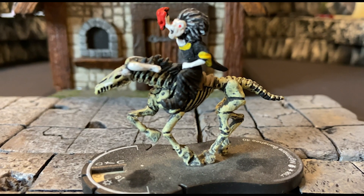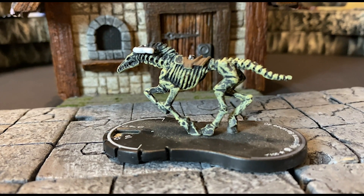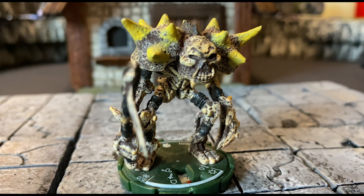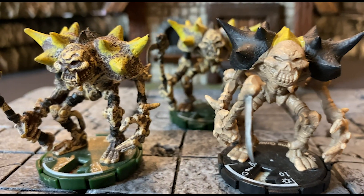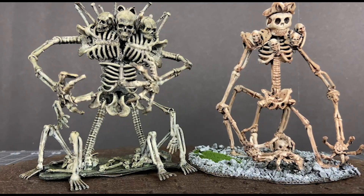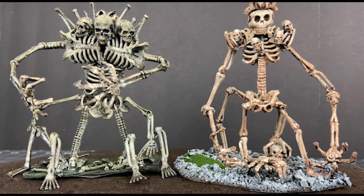Here is a cool undead horse with a nice sculpt. Just get rid of the dorky banshee on top, clean up the saddle, and it is good to go. Now we have a bunch of bone golems, which I love, and are great to use as is. You can see they come in a couple of different varieties, but all in all I think they're great. But of course, they're not even close to as cool as the bone golems that we create.